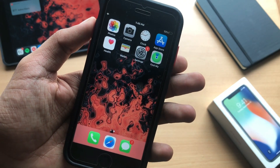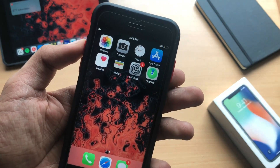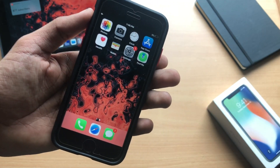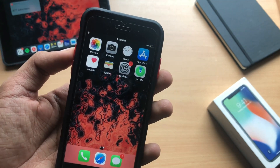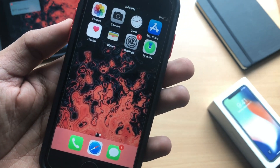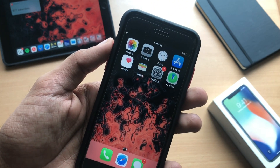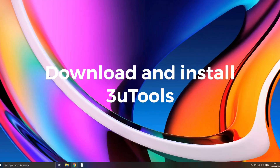The first thing you'll need in order to perform this jailbreak is a Windows PC, and I'll guide you on how to use it. Make sure you watch this video carefully — there are a few steps that if you miss, you won't be able to jailbreak. The next thing you'll need is a thumb drive. Yes, you also need a thumb drive — one GB or more will be sufficient. Now let's jump into the tutorial.